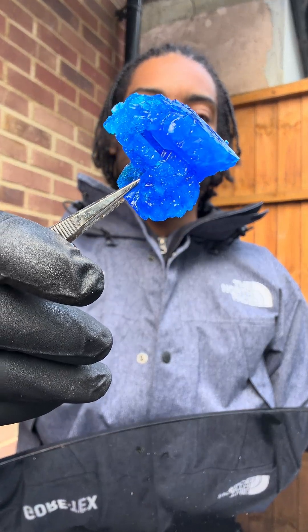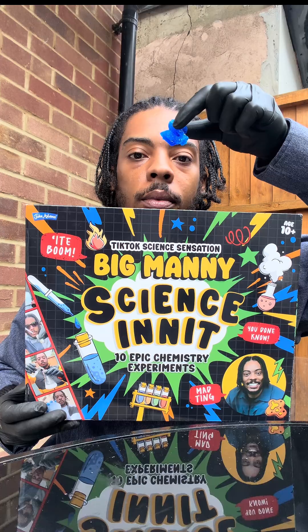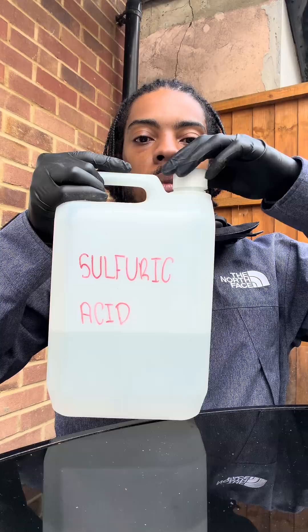Man's got some pure copper sulfate crystals there, innit? These are the same crystals in the Science Innit kit. This is how they're made.